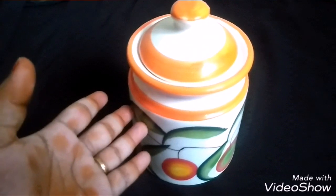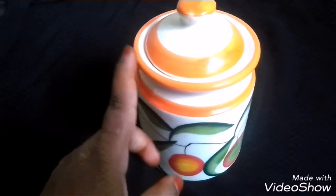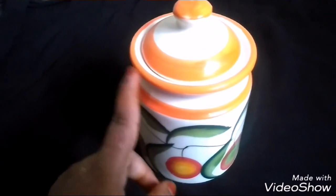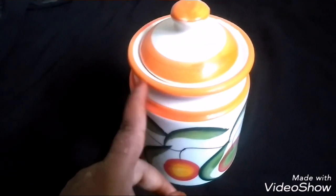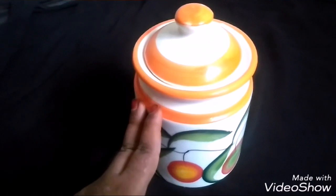The second advantage: cleaning is very easy. We use silver to store it, and we use oil to spread it. So, it is very easy to wash the ceramic jar. That is my second advantage.